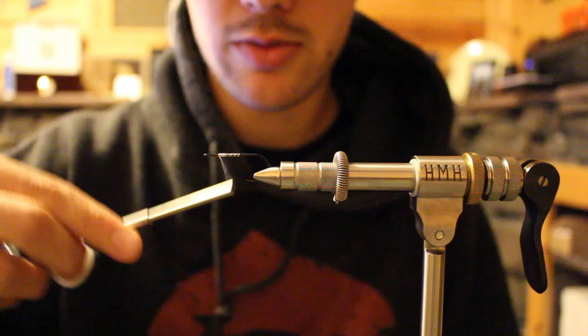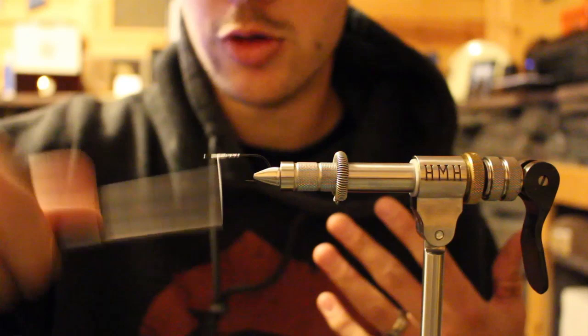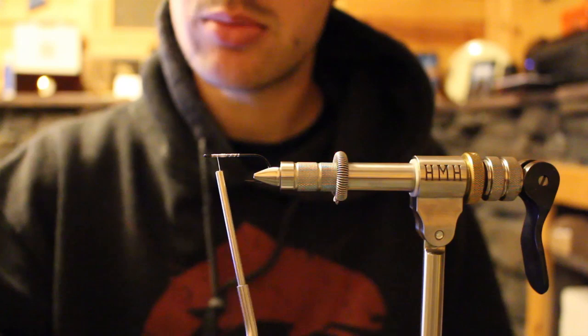When you're tying with your bobbin level and in line with your hook eye, then rotating around that with the center of your bobbin pivoting, you'll create nice vertical loops. That's something to pay attention to. If you ever reverse tie bucktail, it's the most obvious place to see that.